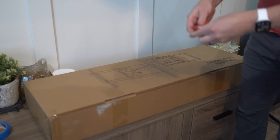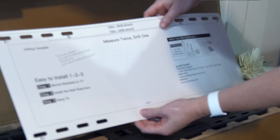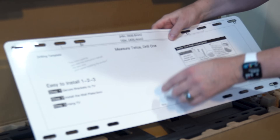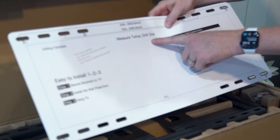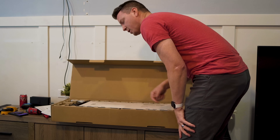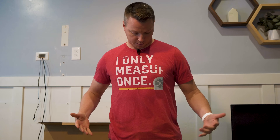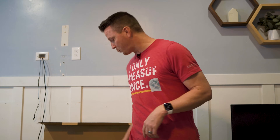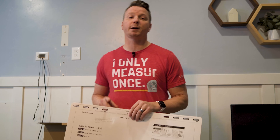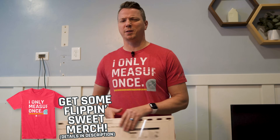I'm opening up the packaging with my trusty Milwaukee Fastback. The packaging says 'Measure twice, drill one' — I think you're missing a C there, guys. In celebration of that, I'll wear my shirt that goes along with it: 'I only measure once,' one of my fun shirts for DIYers, definitely in contrast to 'measure twice, drill one.' If you want to check out my other shirts, see the links in the description below.